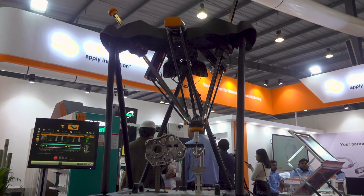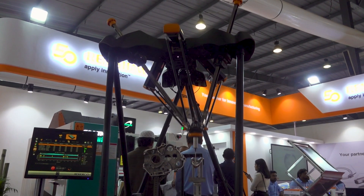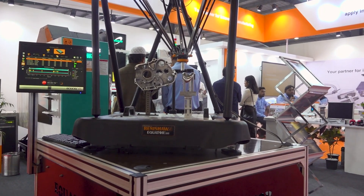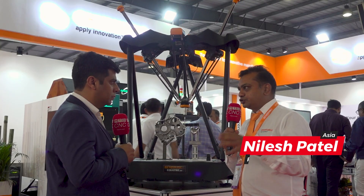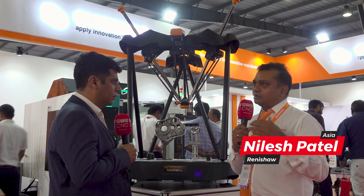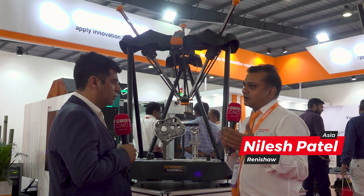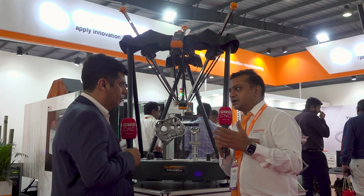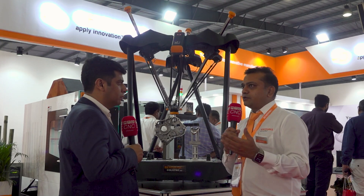Earlier there was a concept of inspection called tailgate inspection — people used to manufacture the component, those components would go into a quality lab, and then they would inspect in that lab. Now the tailgate inspection concept is fading away. The current method of inspection is inspection at the point of manufacturing, so people want to inspect where they are machining.